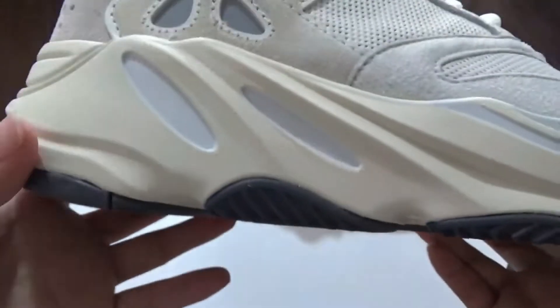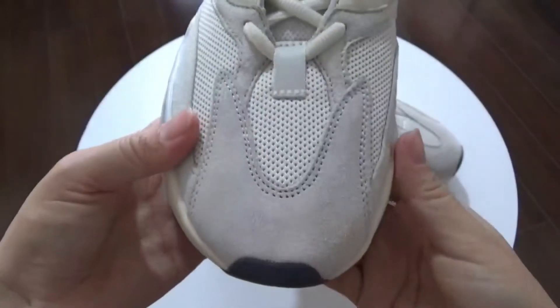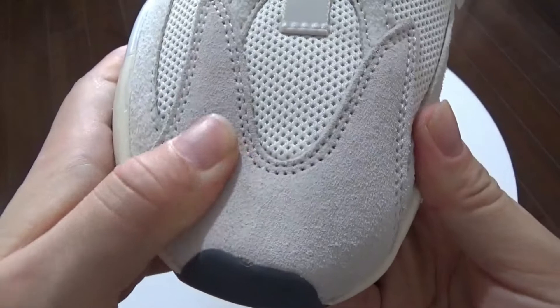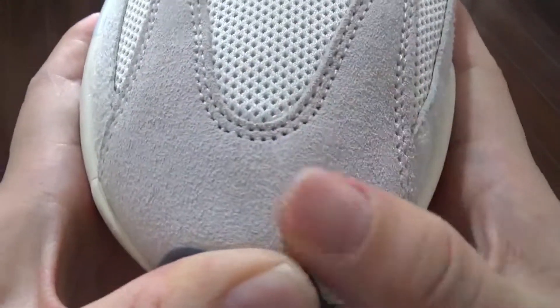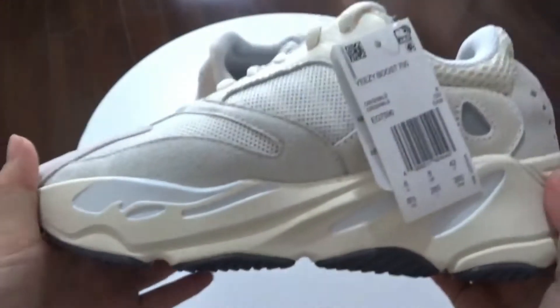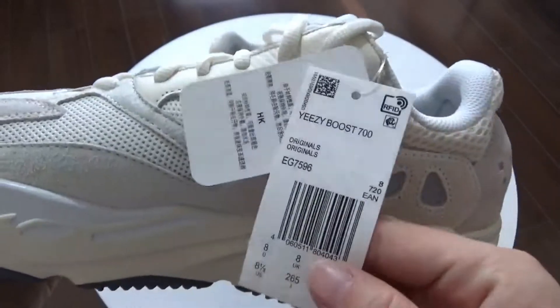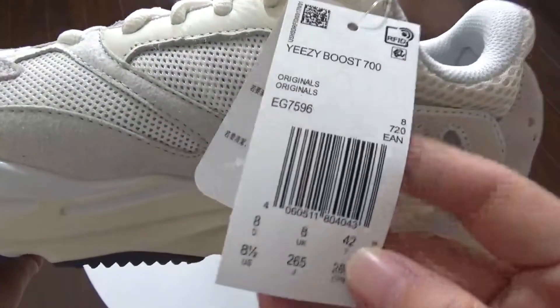And next they come with this white midsole. Now from this toe box, you've got this suede on the toe box. You can check this quality — it's nice. And next from this side, you've got these two size tags right here. You can check this one.